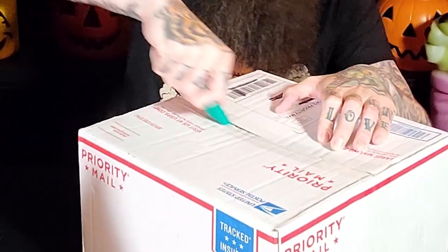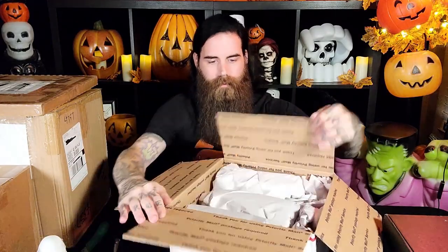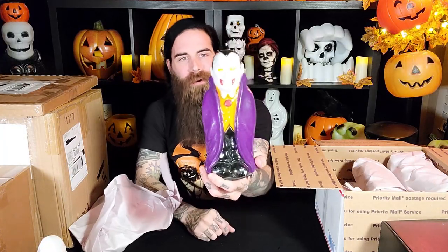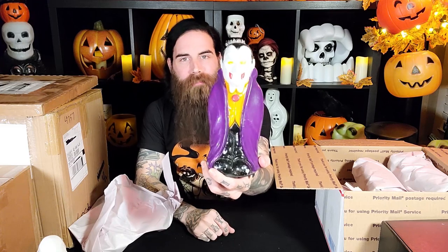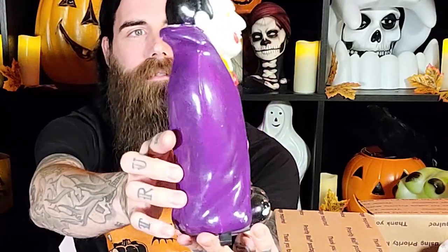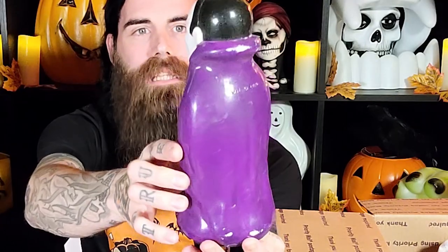If you have the OfferUp app, you can look for Halloween stuff around your neighborhood. Also, there are some sales on there that people will ship to you. This box came from Illinois. Looks like burritos — yes! Speaking of Empire blow molds, these are old path markers. Blow mold path markers from Empire Plastics. I don't see a date stamped on here, but I'm confident these are from the 90s. This is the vampire with some blood-soaked fangs.